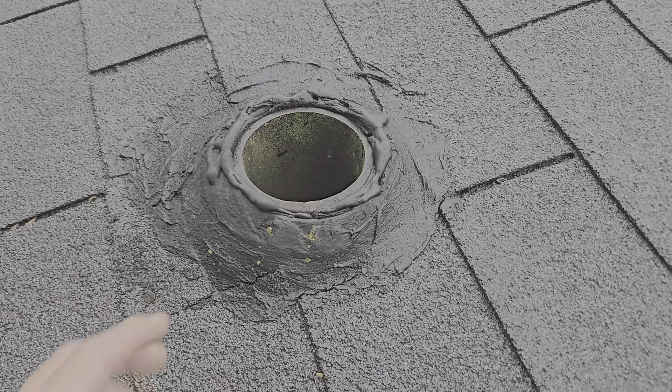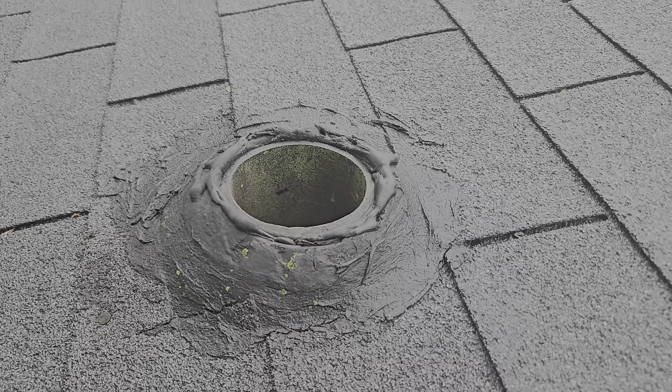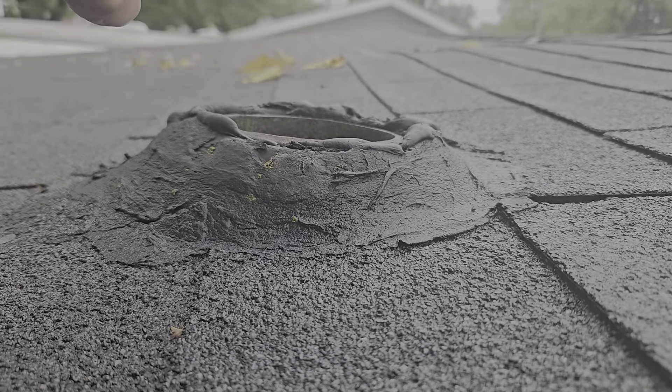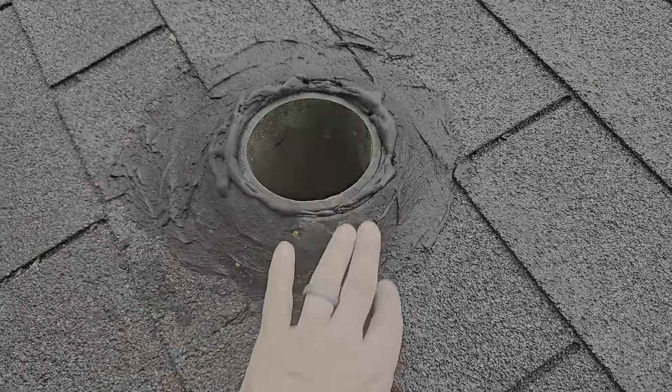I'm up on a roof measuring for a roof replacement estimate and this caught my eye, so we're going to turn this into a little bit of a learning situation if you have a similar issue. This 4-inch cast iron pipe doesn't come up out of the roof deck far enough to get a pipe boot on, and you end up with a smeared tarred mess like this.